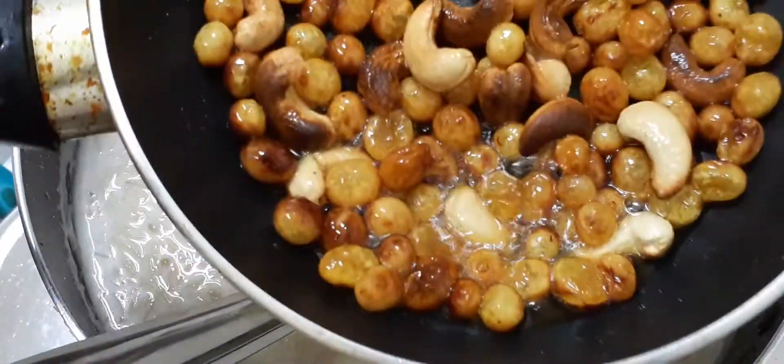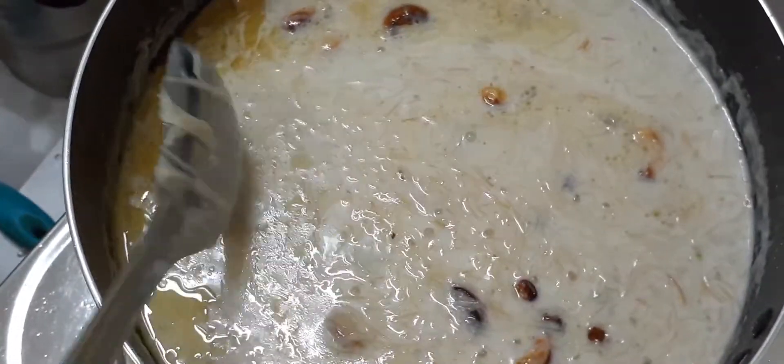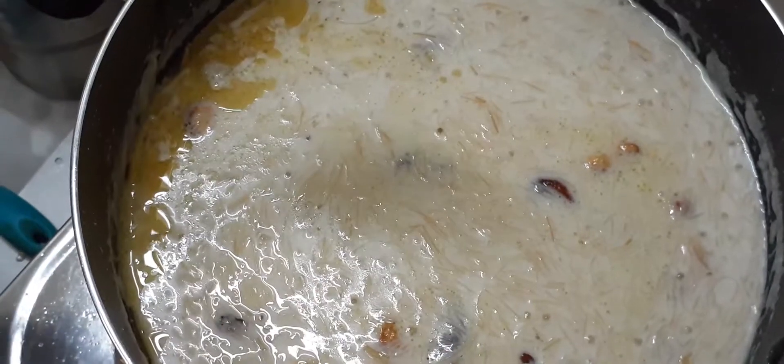Now, we will cook the rice. We have to cook the rice. We are ready to cook the rice. Please try this video.